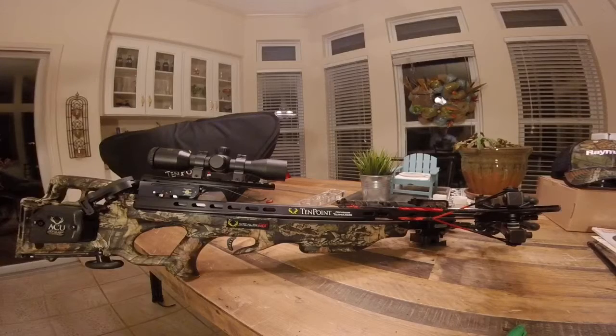I'm zoomed in here a little closer on this Stealth FX4 by TenPoint. This thing is just an awesome piece of equipment. First, let me highlight the scope — the scope is just awesome. It's a 3X ProView 2 scope, so it's got a four-part illuminated reticle that you can make either red or green, or not illuminated. It's got a 20, 30, and 40-yard pin mark.